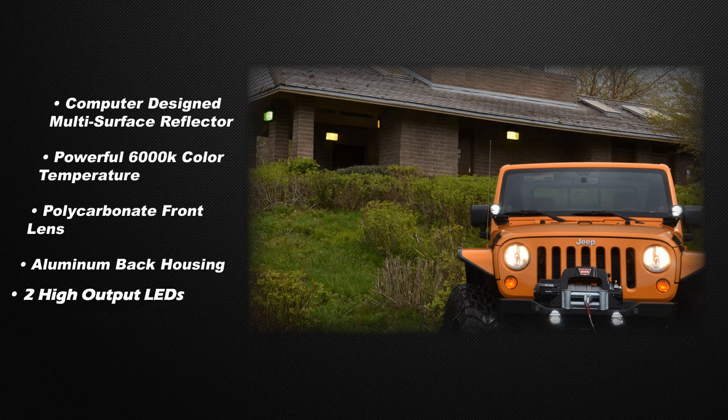The other features include a multi-surface reflector, 6,000K color temperature, and a protective black mesh grail, which make this lamp one of the sharpest looking on the market today.